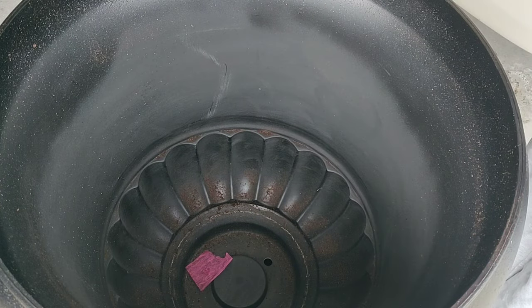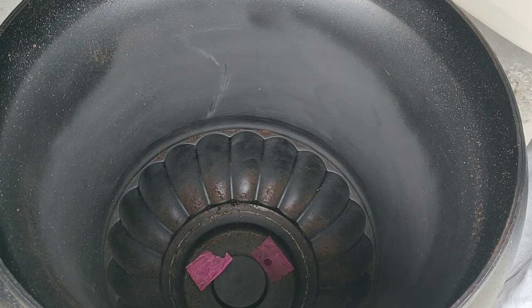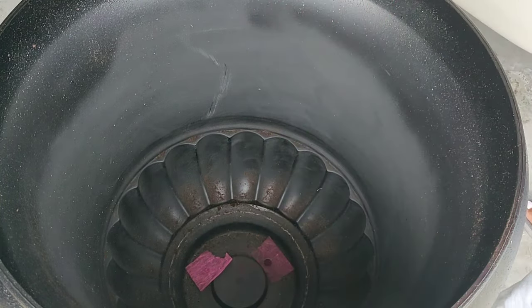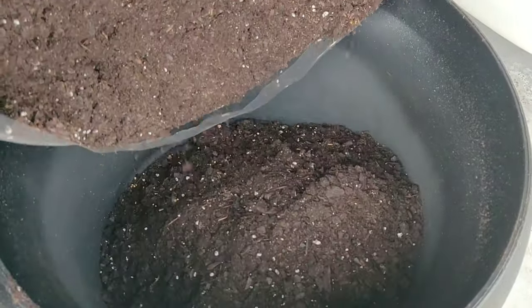Before filling my pots with soil, I always make sure to line my drain holes with some type of filter or mesh, just to make sure no soil spills out of the holes onto my surface and also to prevent any insects from crawling up into my pots.